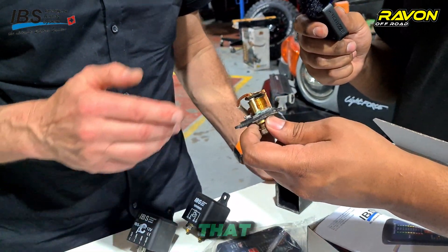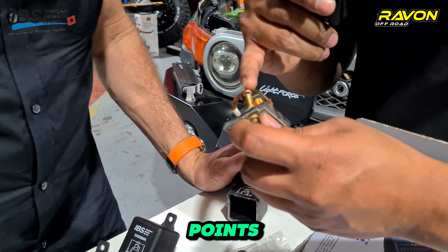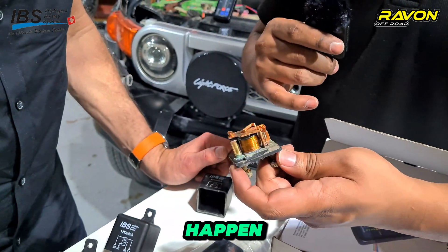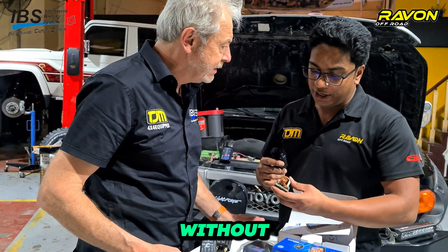It still looks brand new — excellent condition. It should go another five or ten years without any problem. We can see it has some usage marks, but all the contact points are still clean, the wires are clean. There is just a little bit of corrosion from moisture, maybe from a river crossing in a wadi or something like that. This relay will go many more years without any problem.